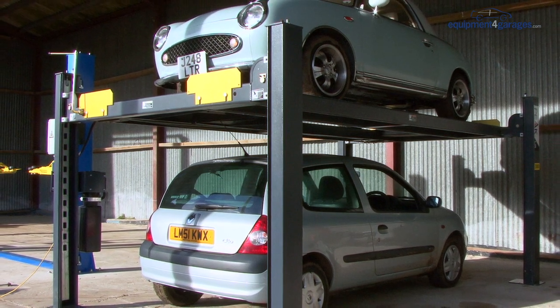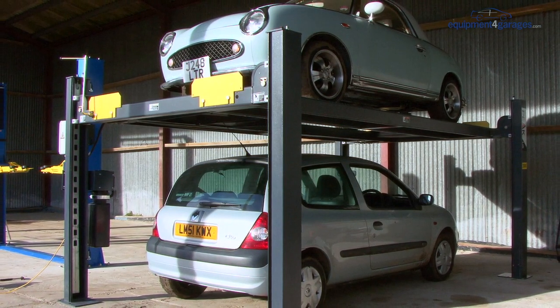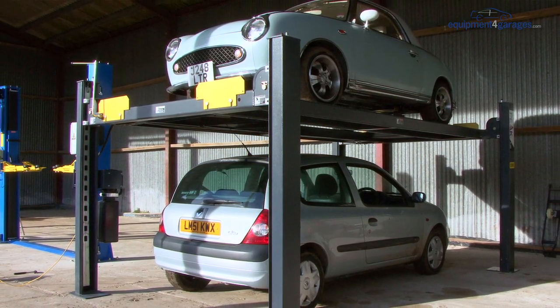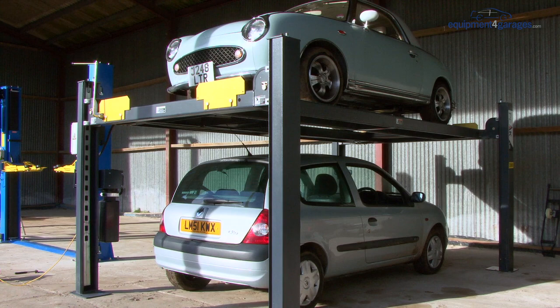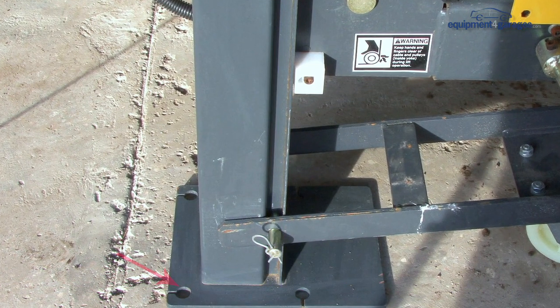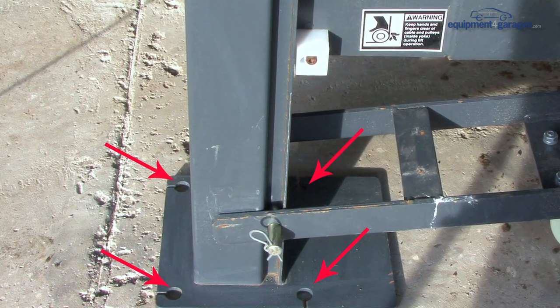As this four-post parking lift is very compact, it takes up little room and can be easily installed in your existing garage or workshop. For ease of demonstration, the lift in the video is not attached to the ground. However, in use it requires to be bolted down properly once in your garage. Floor bolts are supplied with the lift for this purpose.